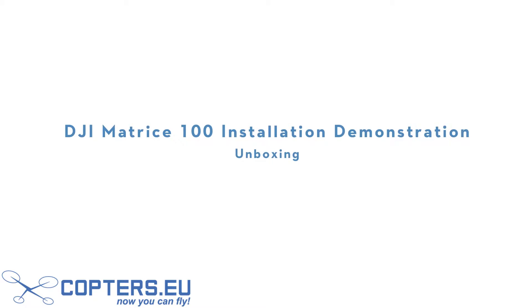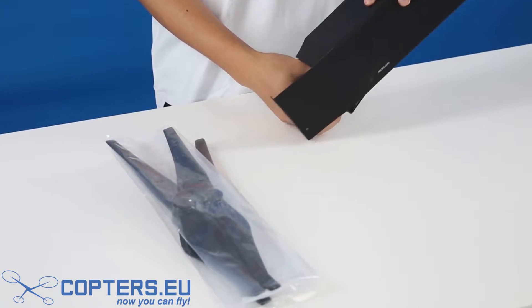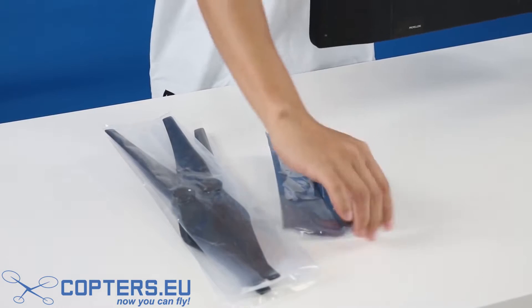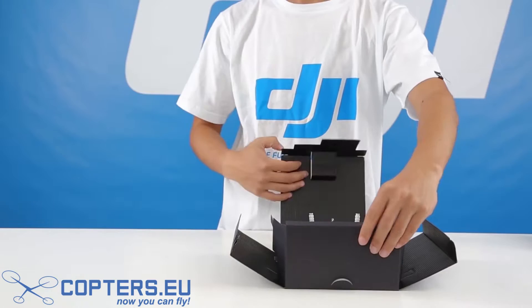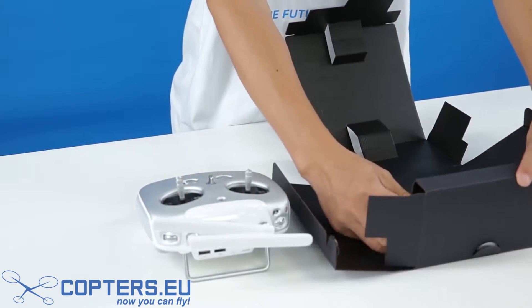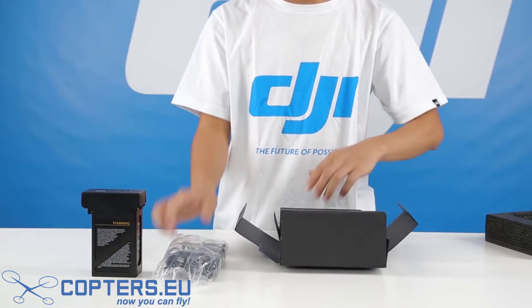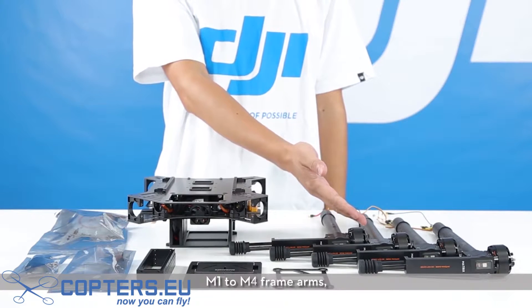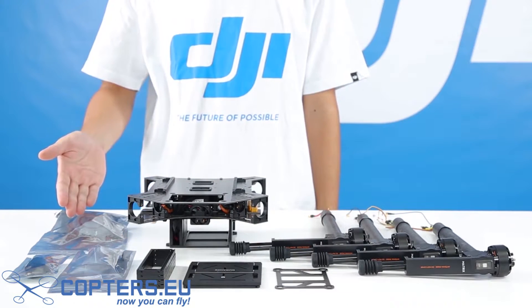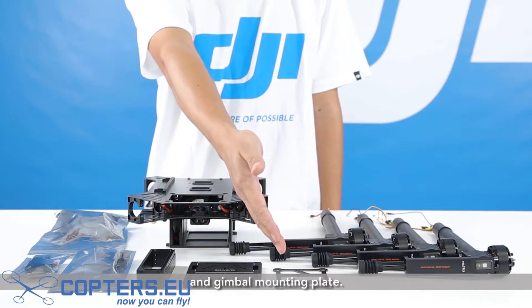DJI Matrice 100 Installation Demonstration. Unboxing: open the box and take out the propellers, accessories kit, remote controller, and battery. Then take out the center frame, M1 to M4 frame arms, GPS kit, expansion bay components, and gimbal mounting plate.